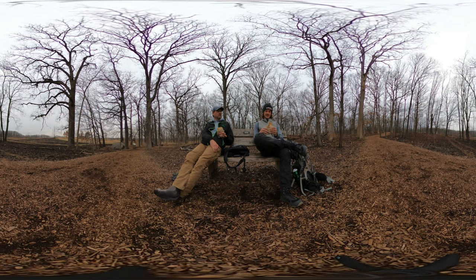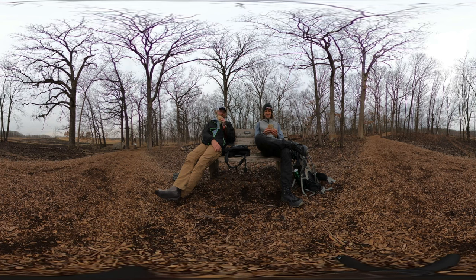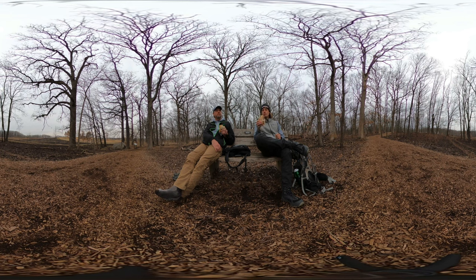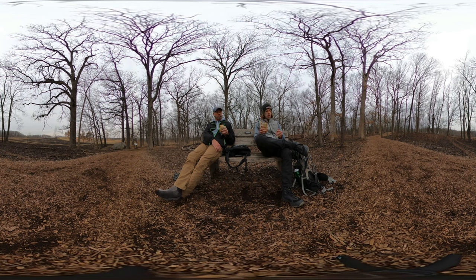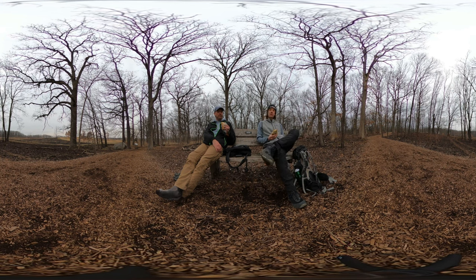What did we have earlier today? We finished off the pumpkin apricot confit. I'll have to get more of those. The gooseberry sandwich is really good — you can really taste the gooseberry.